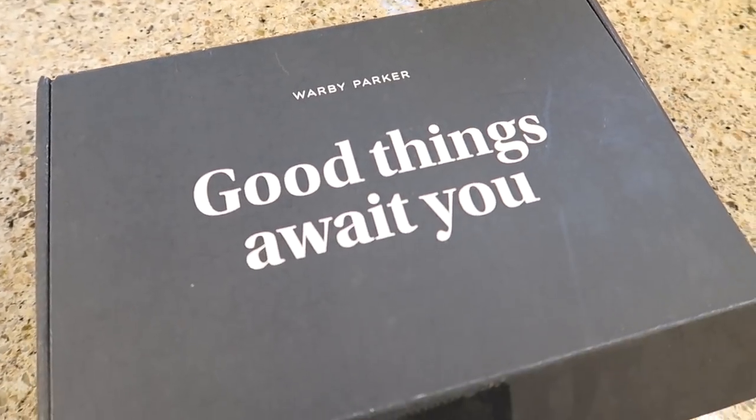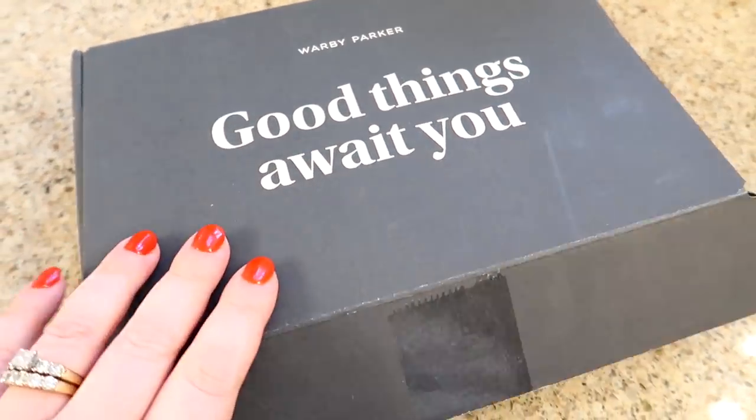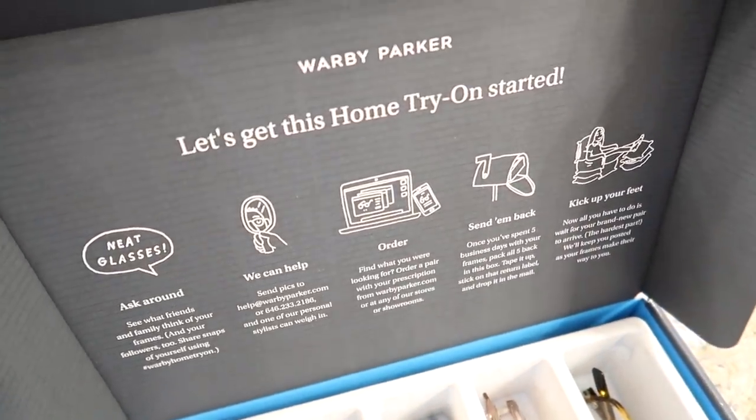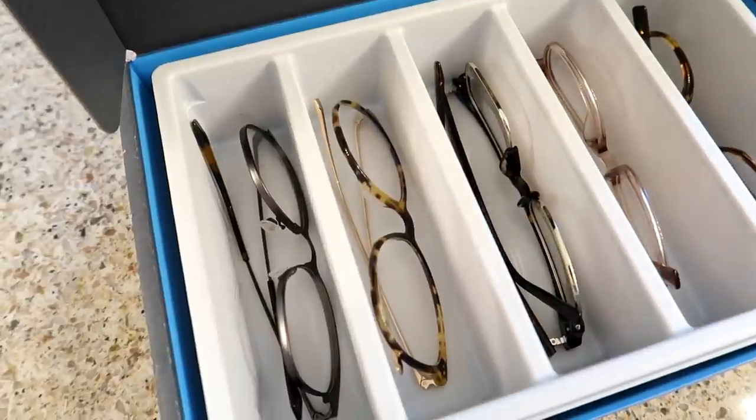Thank you to Warby Parker for sponsoring today's video. I'll be sharing later in the video my home try-on kit, and I will have a link in the description box below if you guys want to get your free home try-on kit as well.